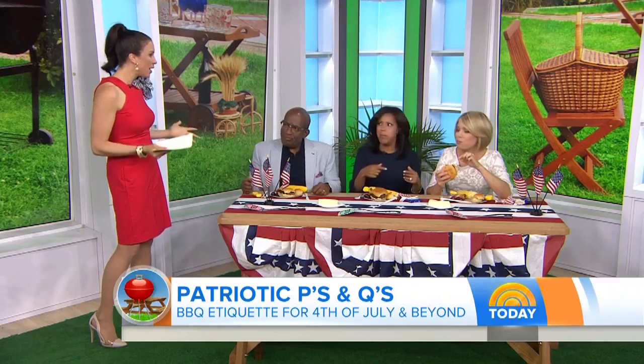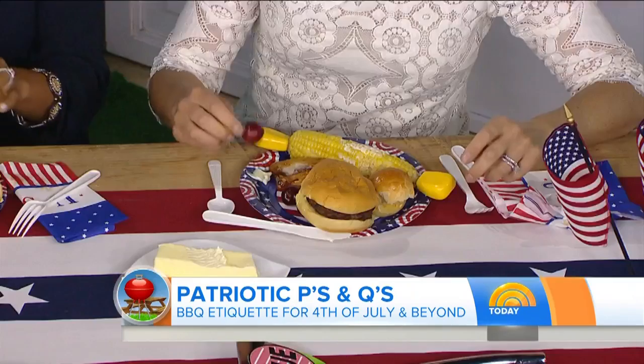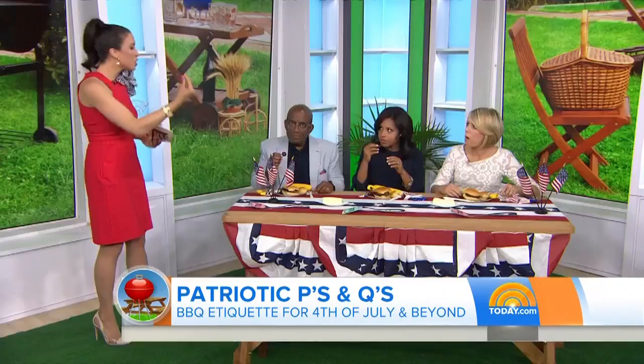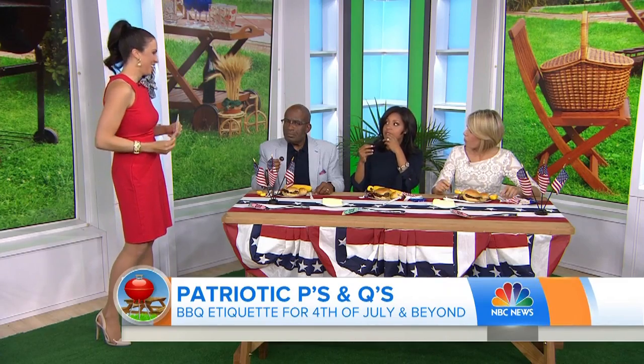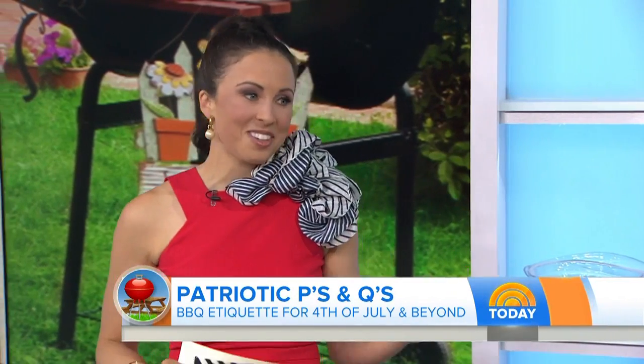What about cherries? Any guesses on cherries? I think you just bite around it. With the pit, what do we do? Actually, the way it goes in is the same way it comes out. So you can use your fingers and then we put it in the discard section. You put it in and then spit it back out — that's exactly right. With a casual food like this, it's absolutely fine to do.